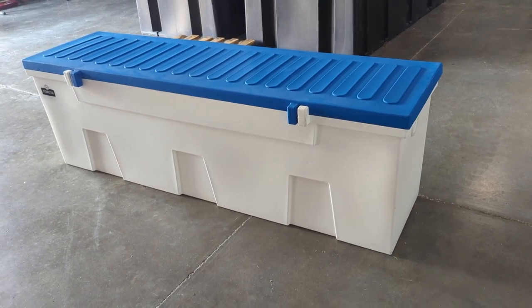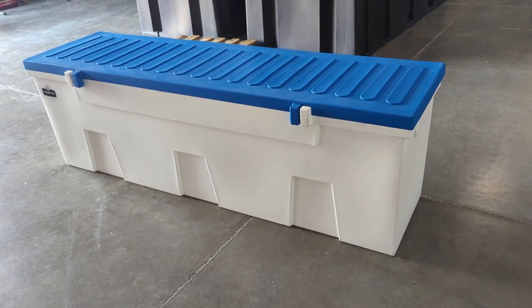I wanted to share a quick video of what makes the Titan Store dock box the best dock box you can get in the industry.